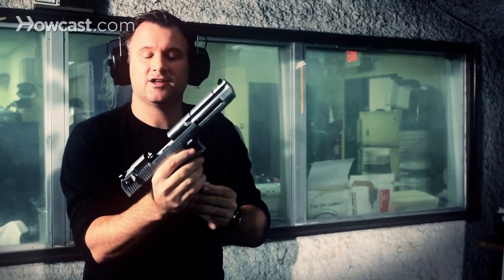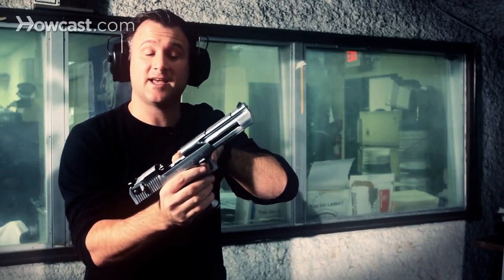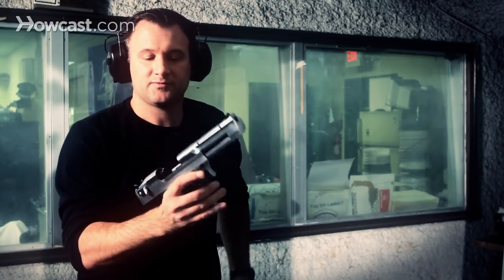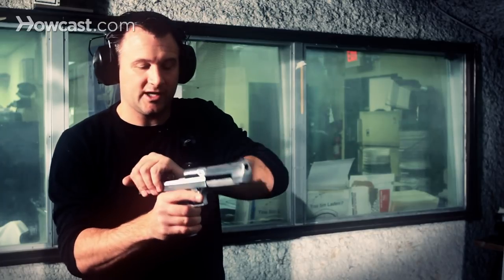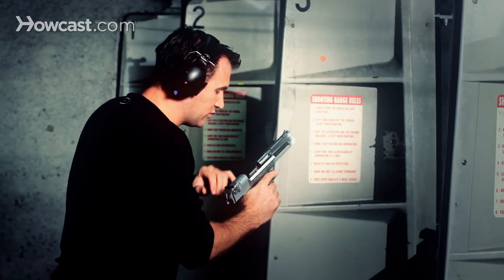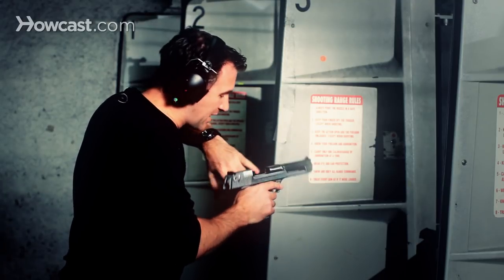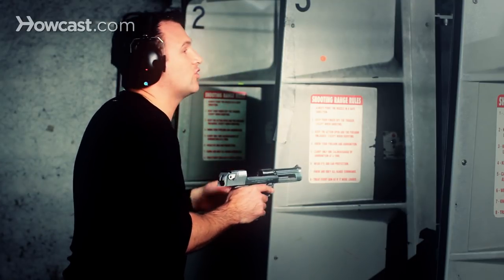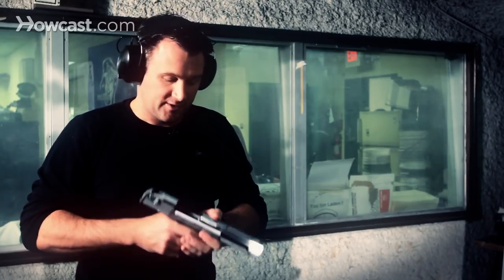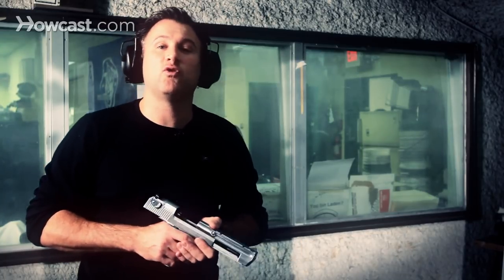From there, the gun is locked back, which indicates that it's empty. You're going to remove your magazine. From there, you want to be sure the gun is empty, so I like to rack the slide a few times, lock it back, do a visual and physical inspection of the chamber, making sure there's no rounds left. That way you're sure not to put away a loaded weapon. And that is how to shoot the Desert Eagle .44 Magnum.